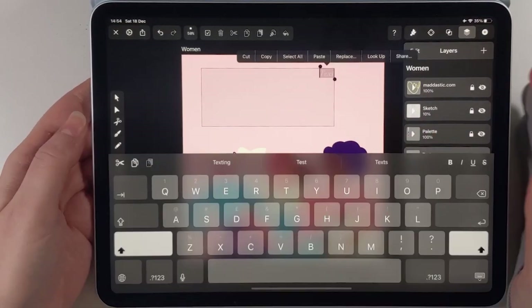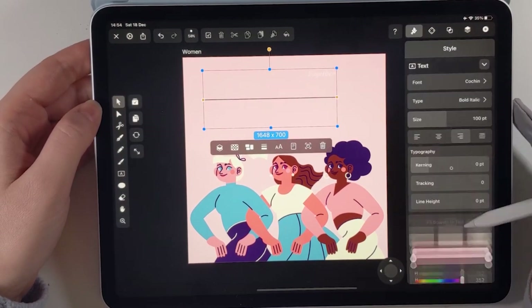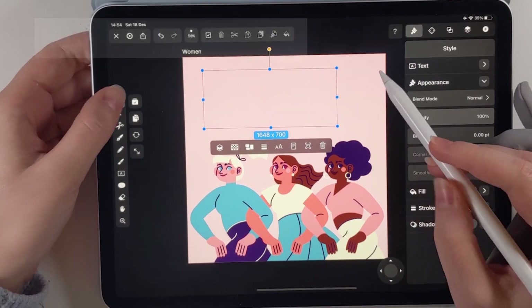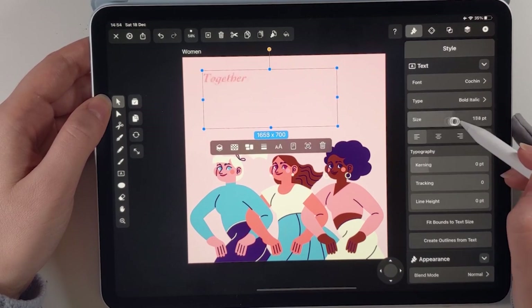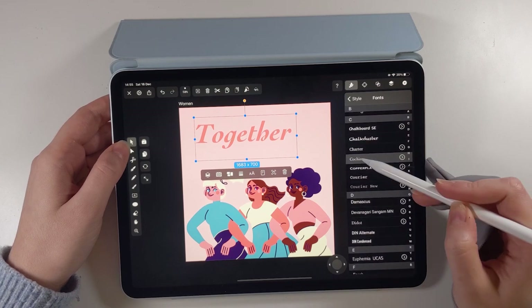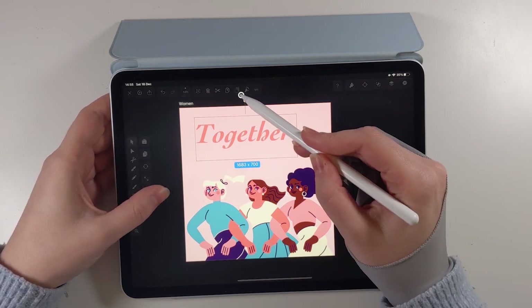Now let's focus on the slogan. I wanted to add a powerful message to this design to accompany my characters. We can use the text tool to add our message in the top section of the poster. To me, supporting each other and fighting for equality is a group effort, so I pick the phrase 'Together We Can.' You can pick any sentence you'd like, as long as it is a nice and positive message that can inspire you, your family and friends and everyone else.